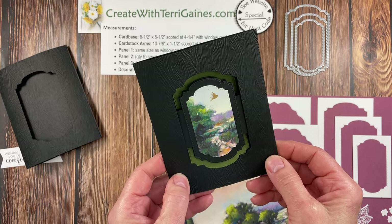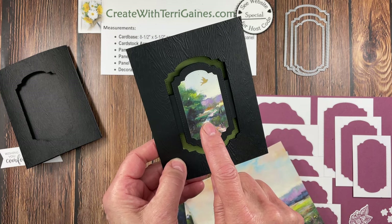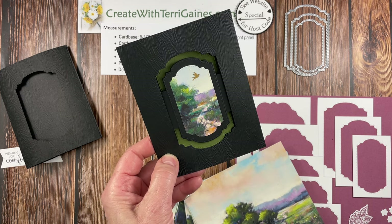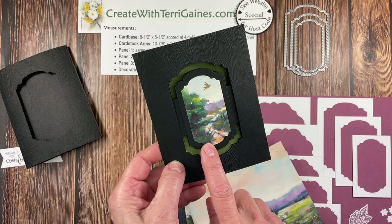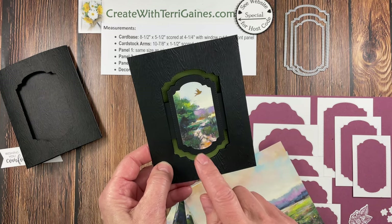This is such a fun card to make — you can create it with lots of different products. I'm going to be using the Meandering Meadows designer series paper on this card, along with additional samples I have to share with you at the end of the tutorial. Those additional samples use different dies for the windows and the panels.